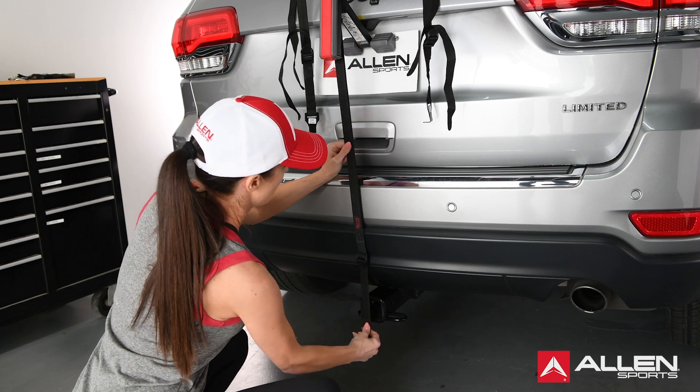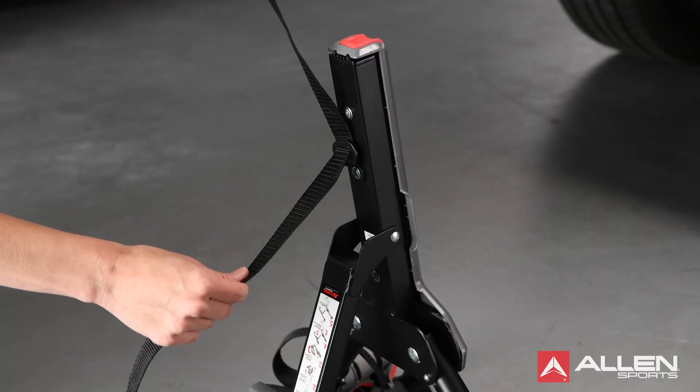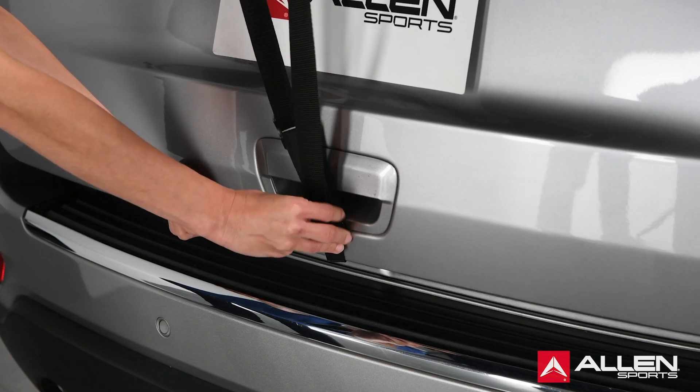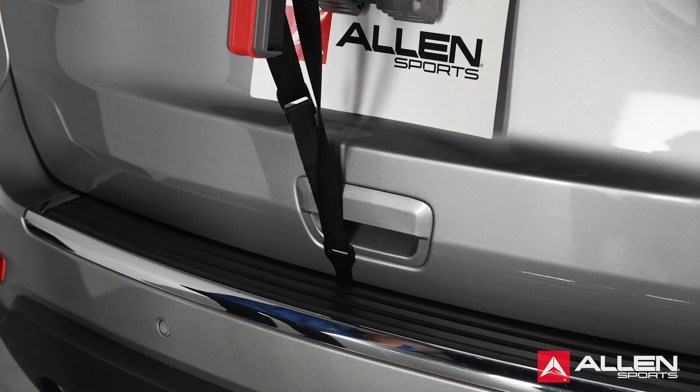If there is no metal edge below the bumper for attachment of hooks, there are two alternatives. Alternative 1: Remove the bottom strap from the bottom strap bracket and thread the bottom strap through the slot in the spine cover. Attach the hook to the lower edge of the trunk rear hatch, then tighten the bottom strap.